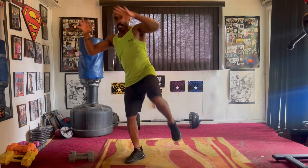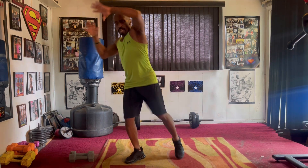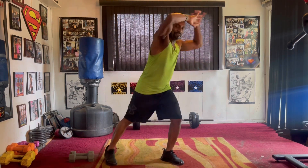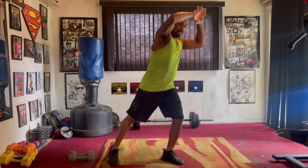Slow it down. Knees. One, two, three, four, five, six, seven. Switch it up. Right side. Pull it eight — two, three, four, five, six, seven.